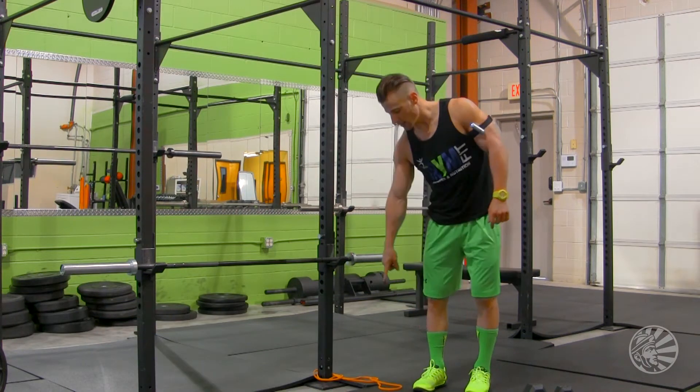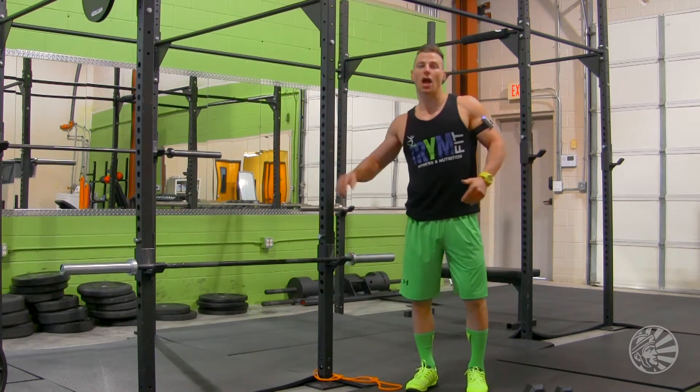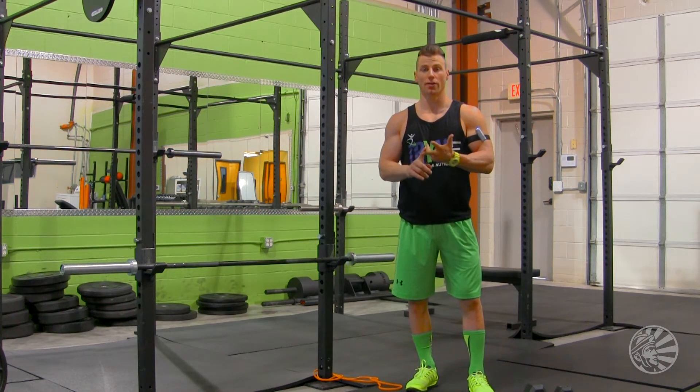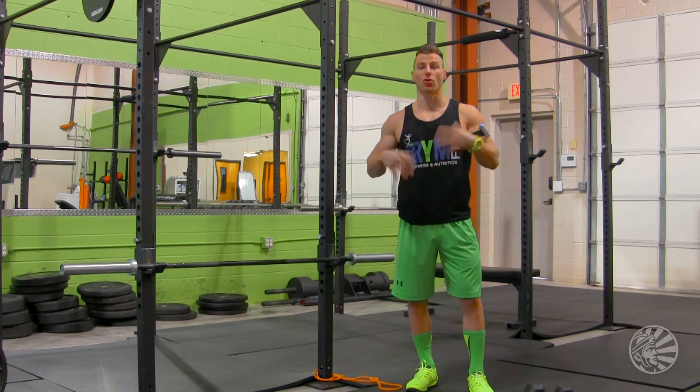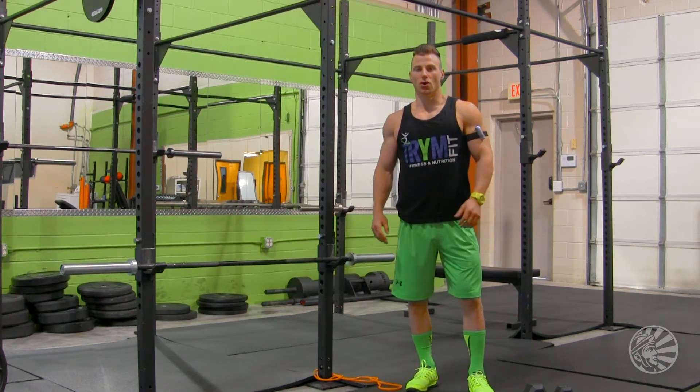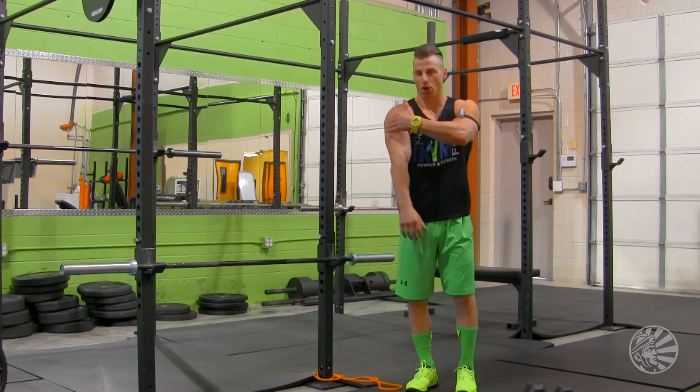Today's exercise is going to involve a band and a dumbbell. The combination of both is going to offer more resistance, more strength, more calories burned, and overall a better workout and recruitment of your muscles in that particular area. So we're going to do a side lateral raise, working the side part of your shoulders.